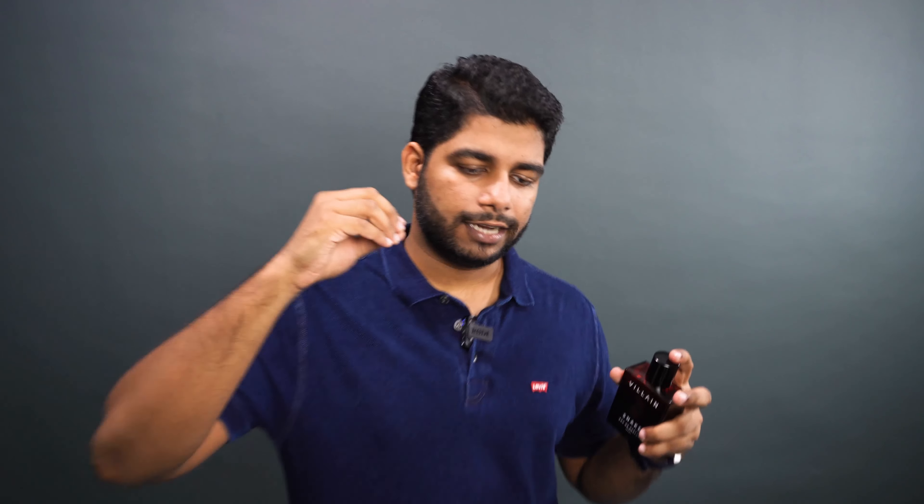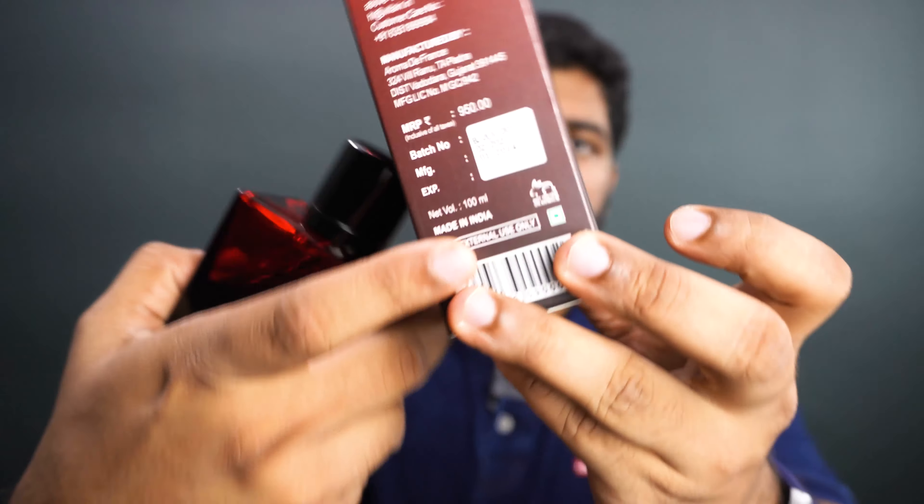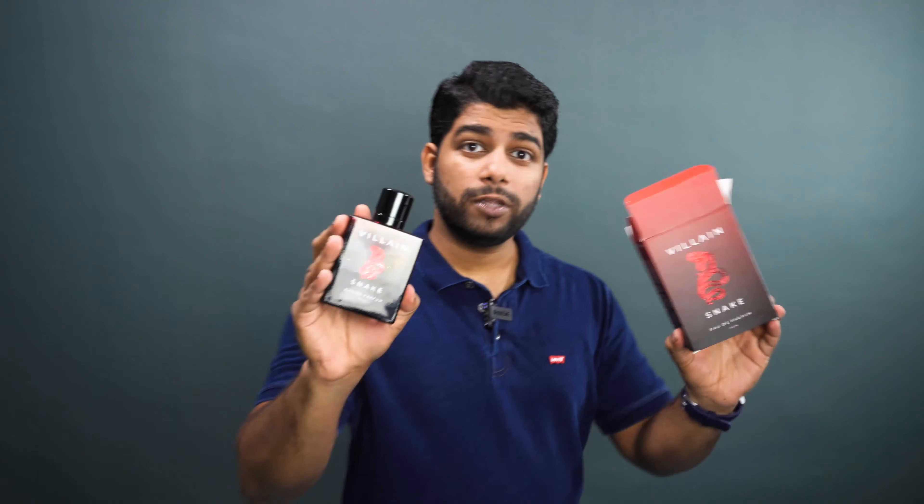For the second one, the performance — this is where I feel like they are limited because of their budget. You have to understand these perfumes actually cost like $9.50, you can get it for $7.50, sometimes on sale for like 550-500 rupees. What can you expect for that kind of price? I'm going to give it a five out of ten because the ethanol concentration is quite high and the fragrance oil is actually quite low in this fragrance.